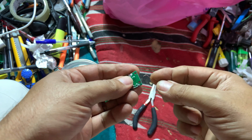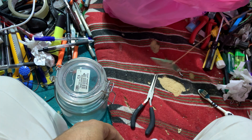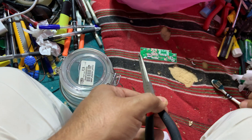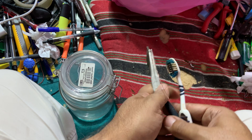We also need something to hang the PCB in the solution so we can take it out safely, something to hold it with once it's out, and some kind of brush to scrub and erase the mask. Let's go ahead and do it.